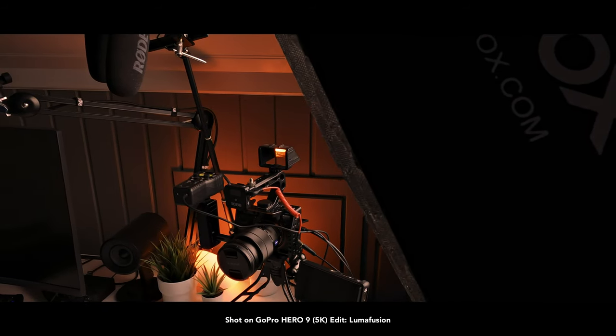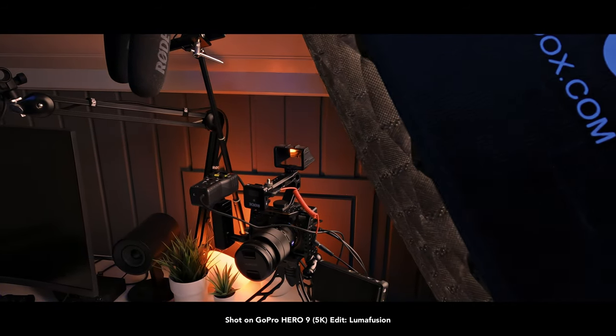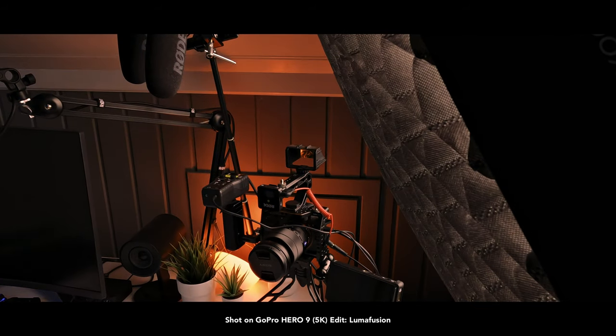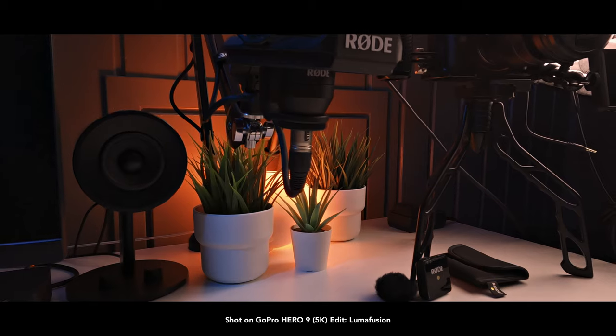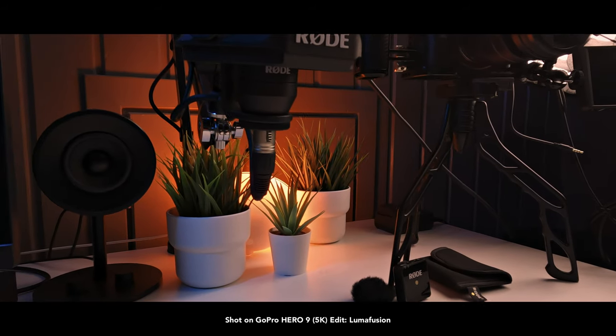Good audio, good lighting, and a good camera that does the job — I'm not saying you need the most expensive camera. You've seen what we can do with the GoPro Hero 9, GoPro Hero 8, and the DJI Osmo Action when it comes to setting an action camera up as a studio recorder device. I'll leave those links down in the description below.